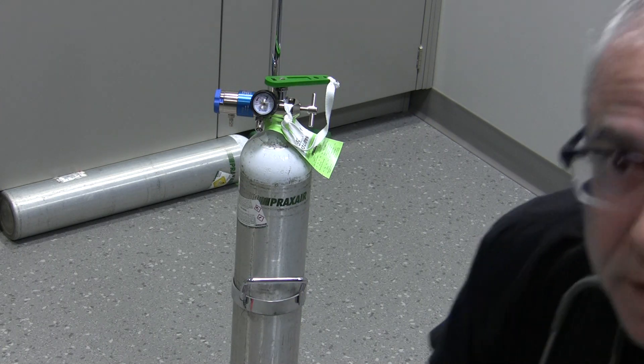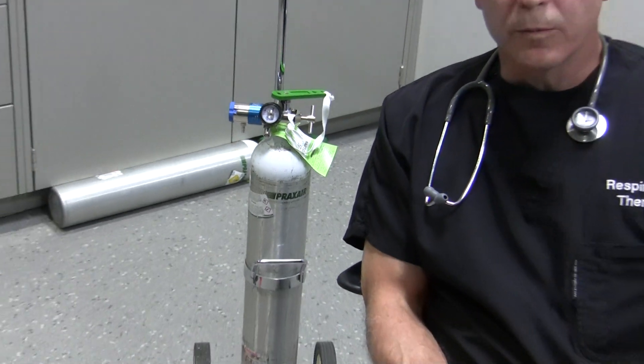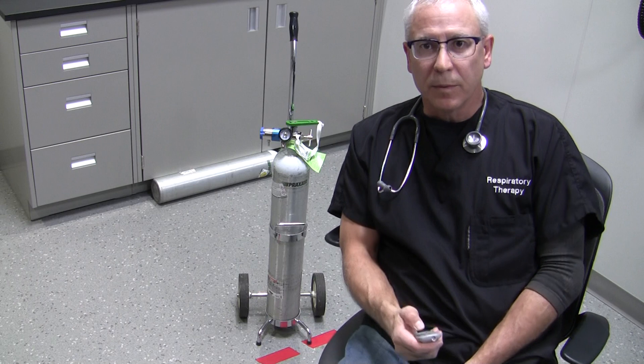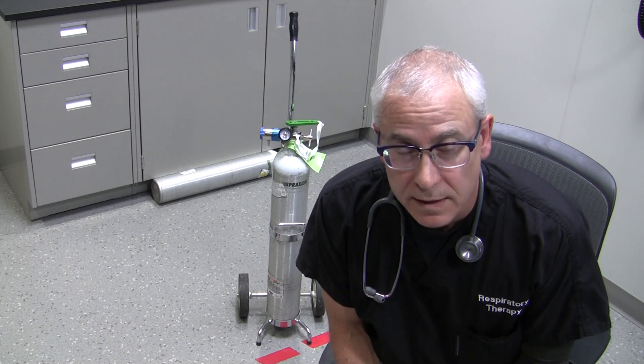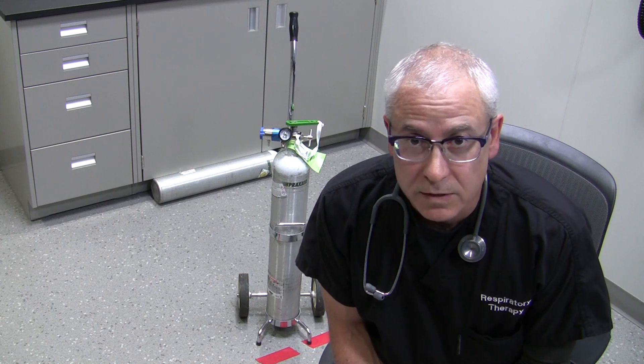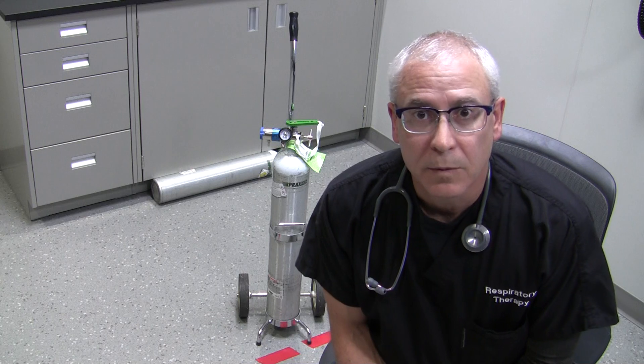Always remember safety first. When dealing with your patients, always make sure you are wearing the proper safety equipment — the proper PPE. Wash your hands before you see them, don gloves or safety glasses, and whatever else you need to wear for proper protection of yourself and proper protection of the patient.